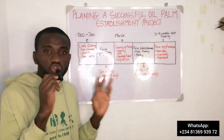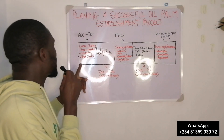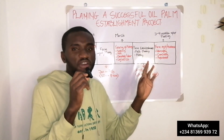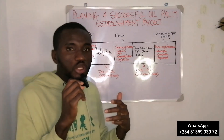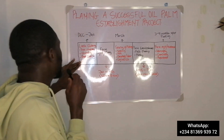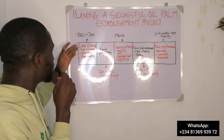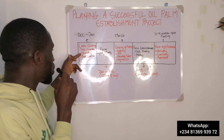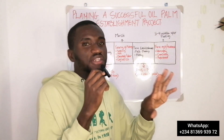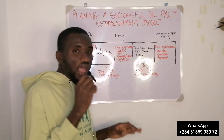The first thing you have to do is prepare for your land clearing, and the best time to do this is between December and January. At this time it will be dry season, the bushes will not be that full, and you will not be spending so much money to clear bush. If you are establishing on a virgin forest, this gives you enough time to do tree removal, stumping, and bush clearing — within a month or two, you should get rid of all the trees and vegetation on that land.